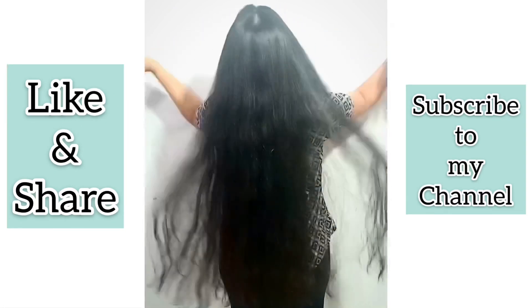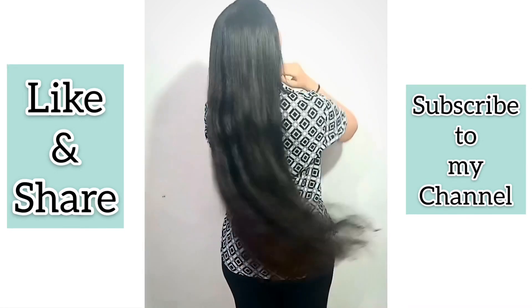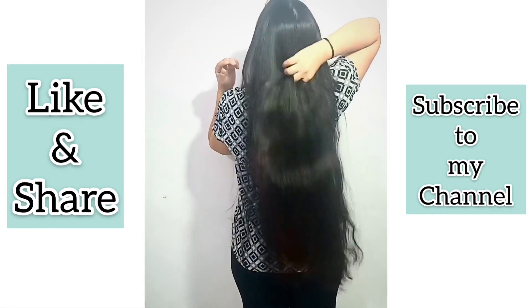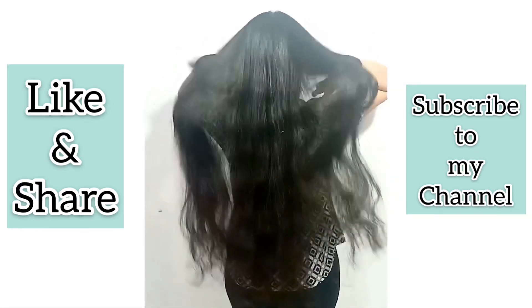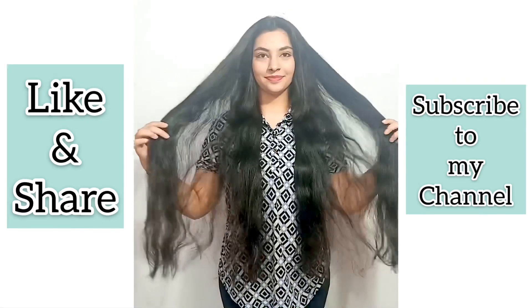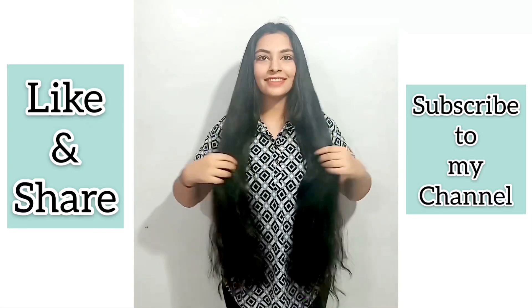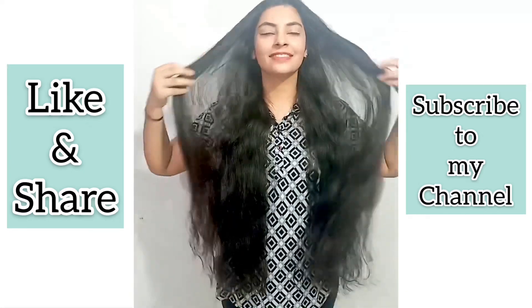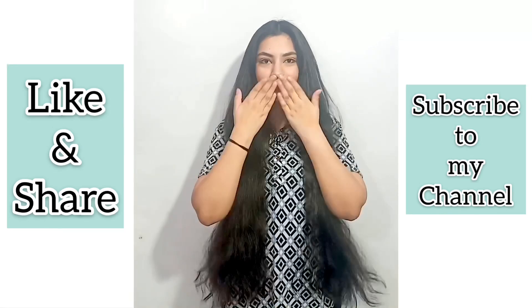After washing, you can see the natural shine and have strong hair. Because I use this mask regularly, I don't have hair fall and my hair has a lot of improvement — you can see my hair density, and my hair is long, shiny, and strong. I hope you find this video helpful. Don't forget to like this video and subscribe to my channel. I will see you in my next video — till then, take care, bye bye!